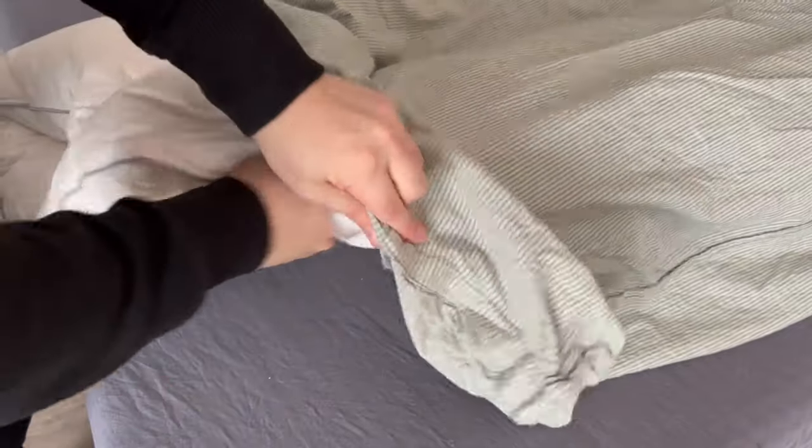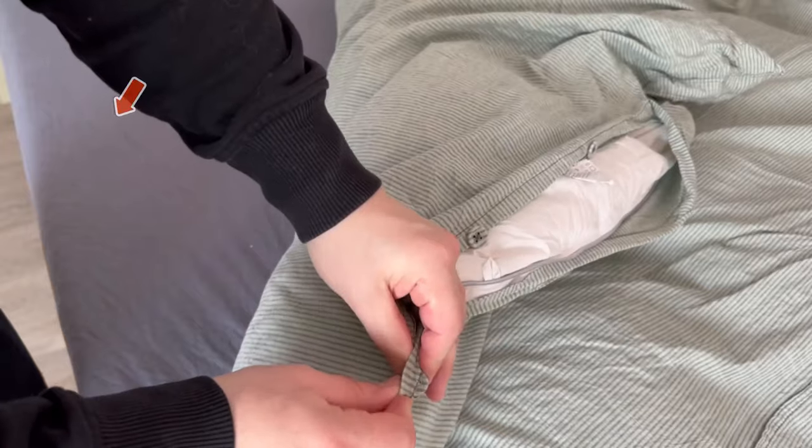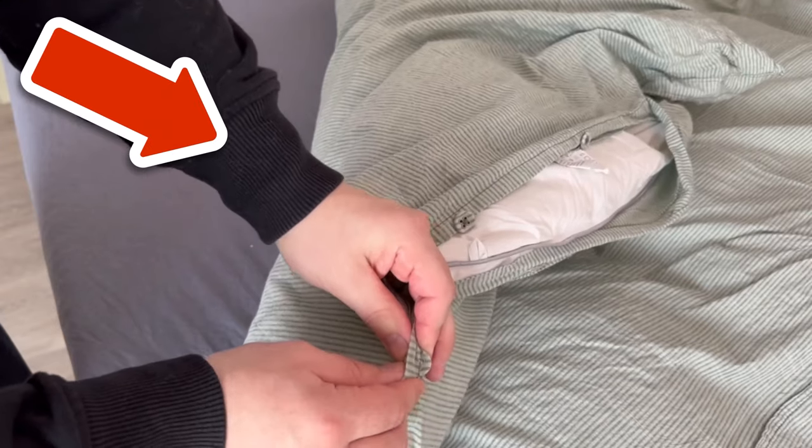This way you can put the cover over the blanket more quickly. Now make sure that you only press the corners at the bottom into the respective corners. Hold it here again, shake it well, and the blanket is perfectly placed in the duvet cover. All you have to do is close the buttons or the zip and it's done.